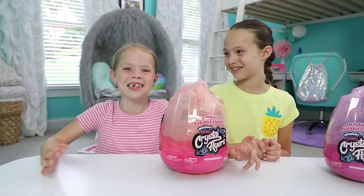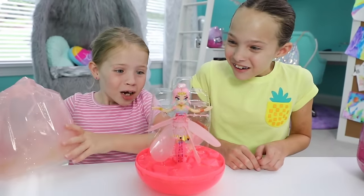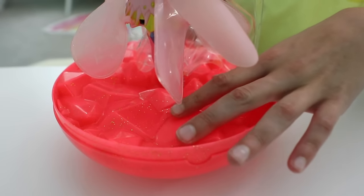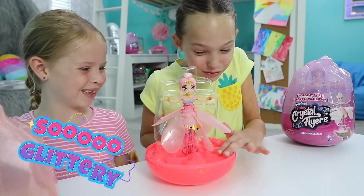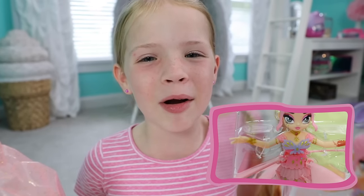When you first open the egg, take the wrapping off. Then pull off the top of the egg to hatch her. There she is, she's really really pretty. I love her stand — it looks like she's surrounded with sparkly crystals. She comes attached to a blister, so ask a grown up to cut the ties.